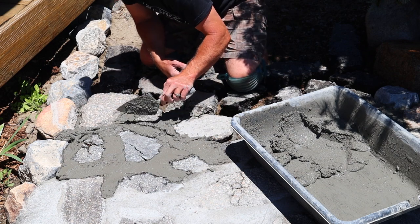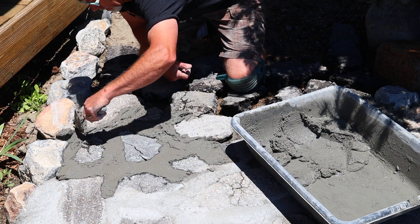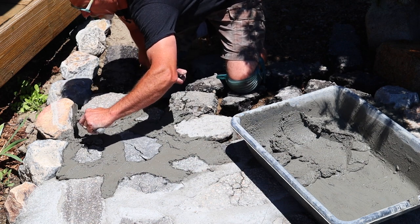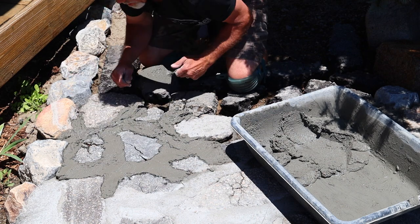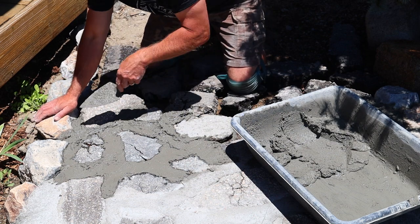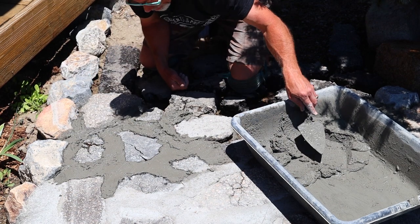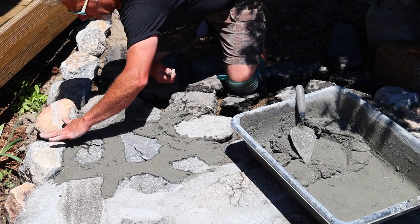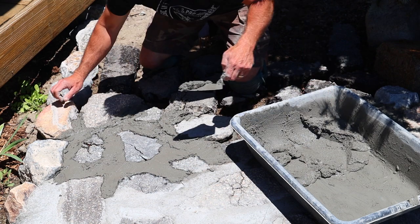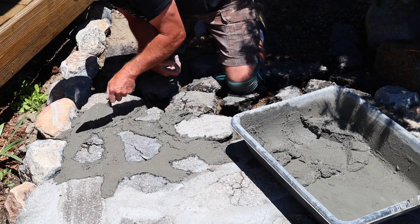Using the side of the trowel, get the mortar in place, down in the cracks — you can move it around with the tip of the trowel too. Over here by the rocks, I've made a small channel to give water a place to drain. Some of these rocks are a little too close to get the trowel in, so I just use my finger to smooth it out between the rocks.